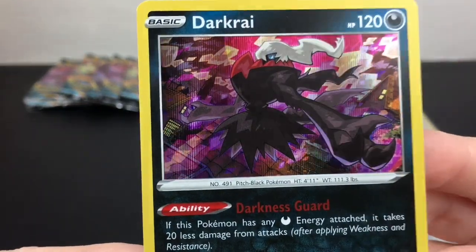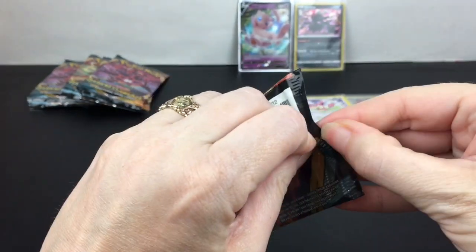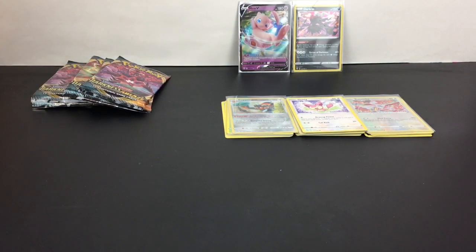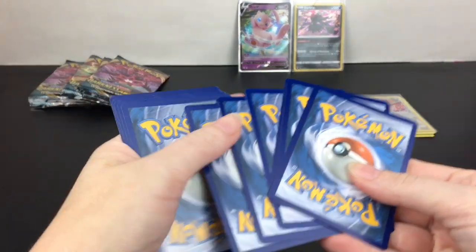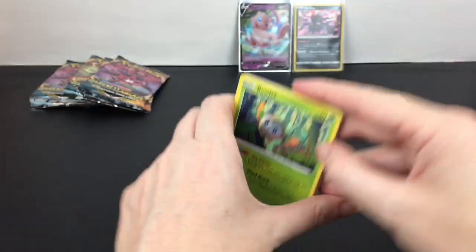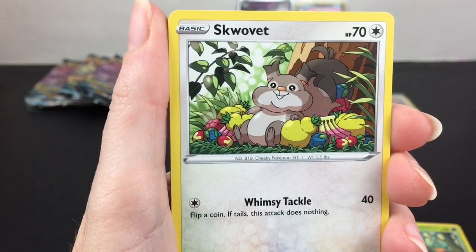That is also beautiful looking artwork — and then we have a Centiskorch! I know in one of the Japanese booster box series he was the headliner as the Explosive Walker, which I love that name. Centiskorch sounds pretty cool as well. So we have a Rolycoly and Squovet.